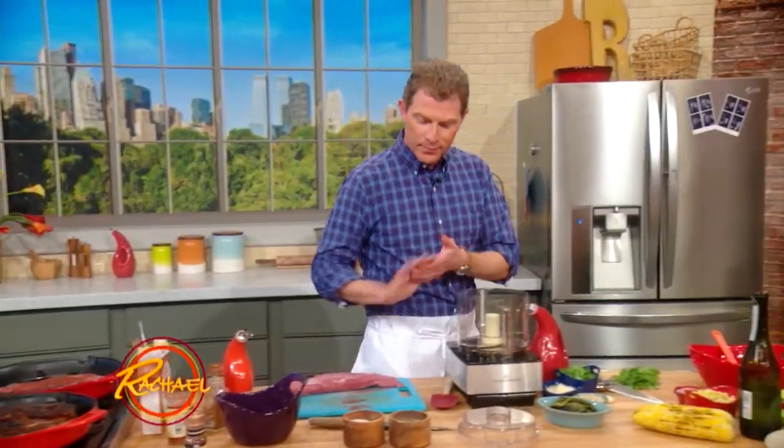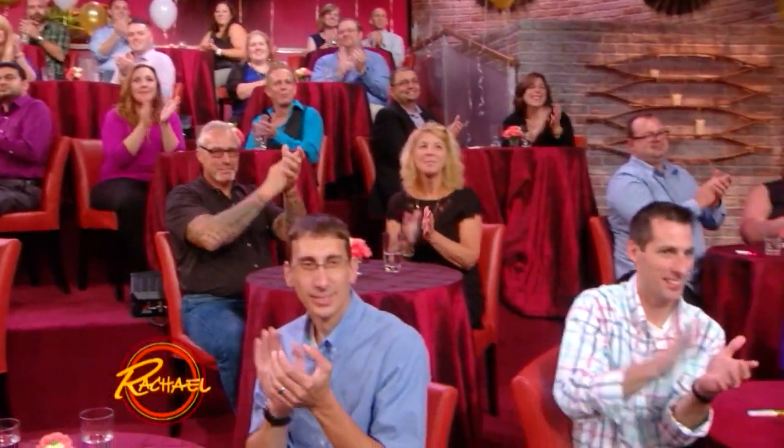Rachael Ray, everywhere you go. Thank you for the plug, Bobby Blaine.